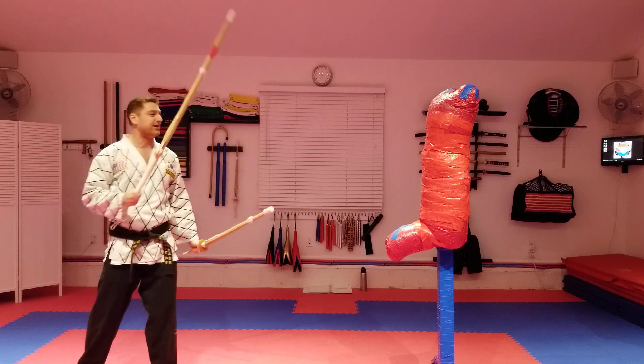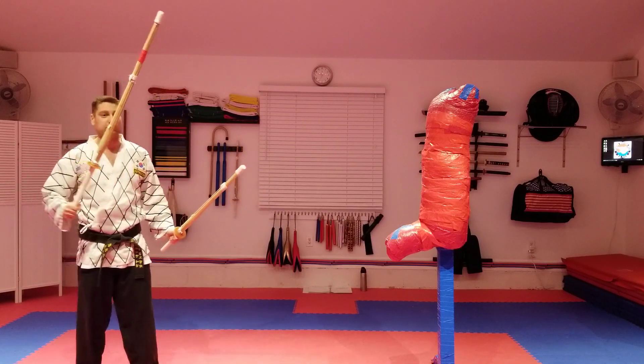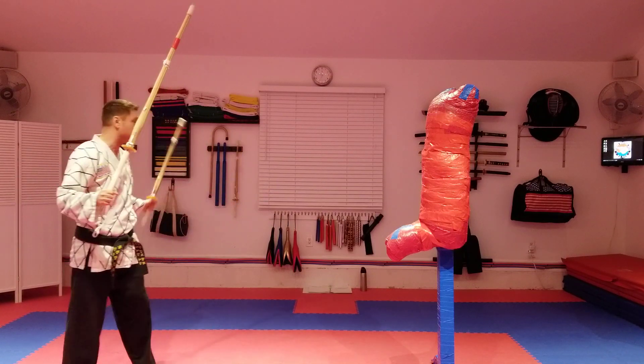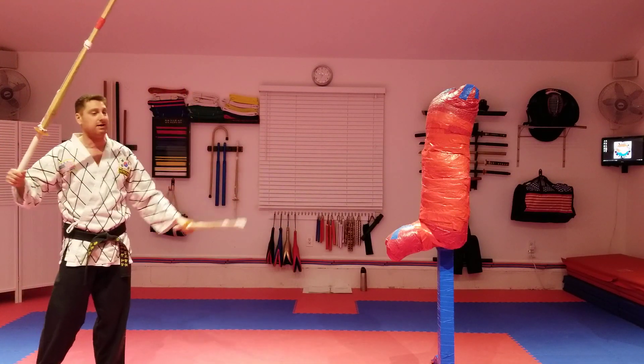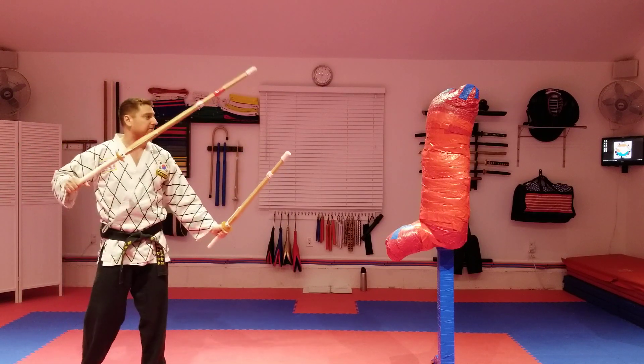Two-handed sword is something we used to do in the old studio, and it was a humbling experience — because you'd get really good with one sword, and then they'd introduce two swords, usually at red or black belt level, and you're just terrible at it. People are whacking you in the head and you can't defend yourself because you're not used to blocking and you didn't start doing two swords at the very beginning.